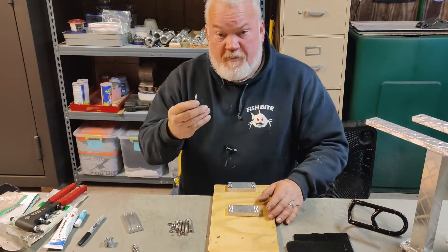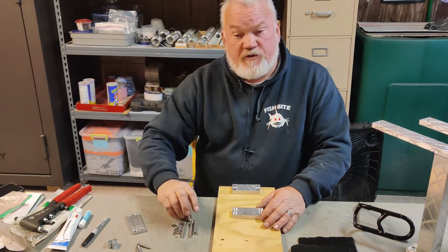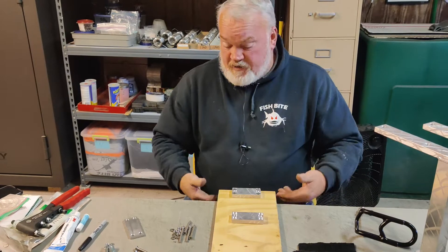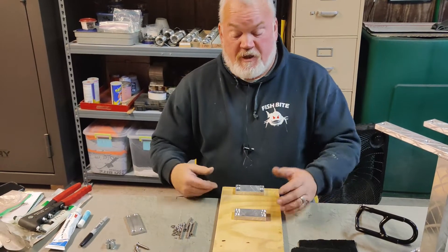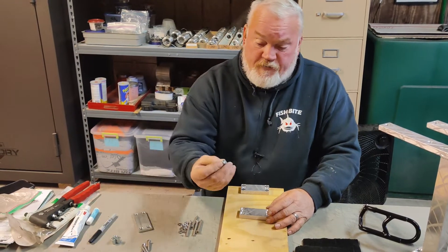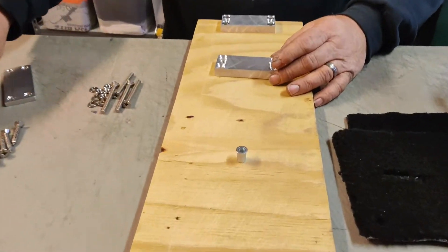Now if you can't get underneath where you're mounting these, there are several different ways to do this. You can use sheet metal screws, or you can use machine screws — those are in the kit. If you use the machine screws you need to be able to get underneath. Otherwise use the sheet metal screws, or there's a product called rivet nuts.